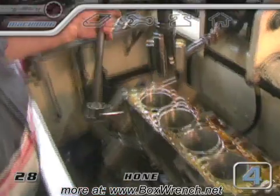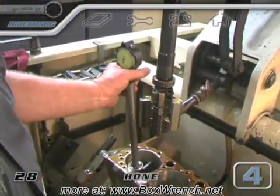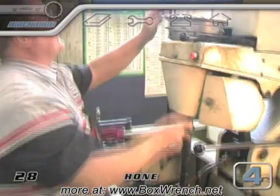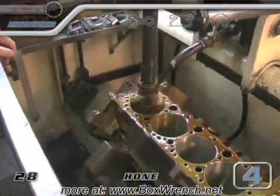When the diameter of the piston is known, the machinist will know the exact size to hone the cylinder walls to. The hone will do two things. First, it will size out the cylinder bore to the exact spec needed to give the specified amount of clearance between the piston and the cylinder wall.